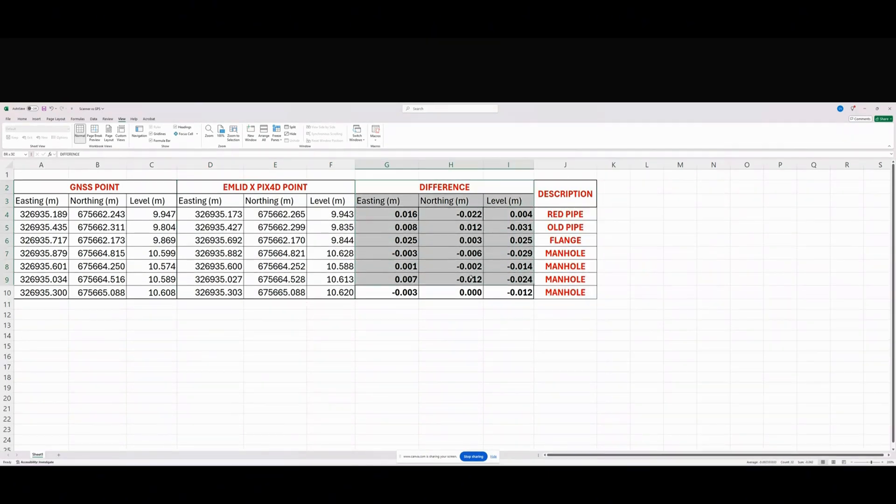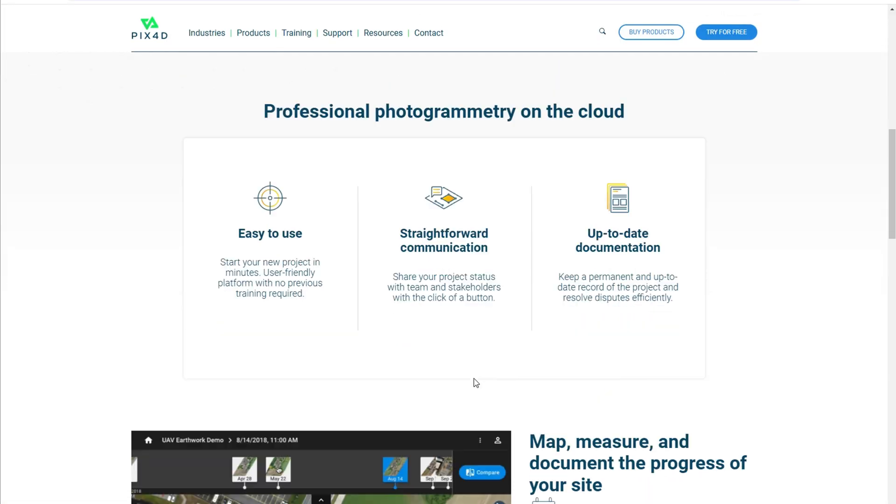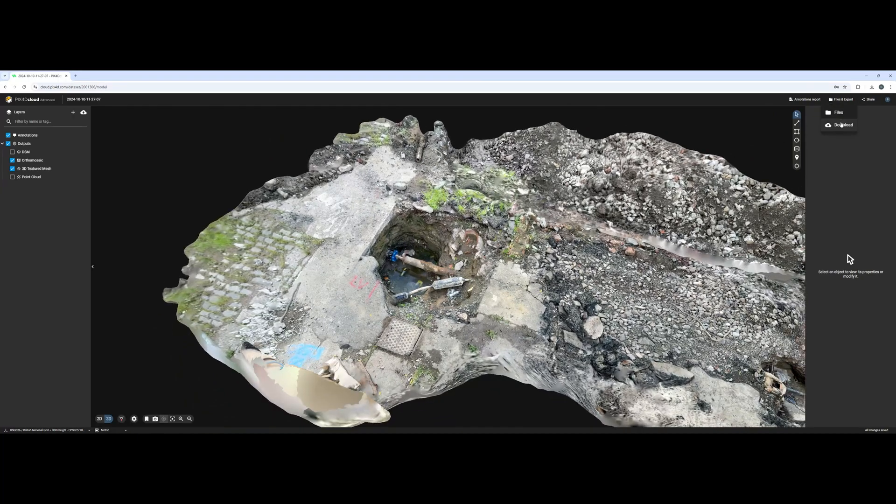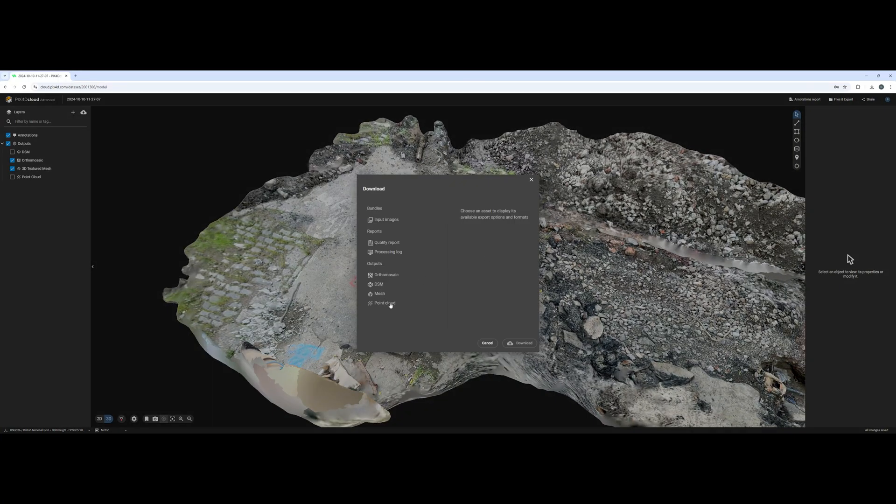The worst difference was 31 mm, which is acceptable for RTK measurement. All versions of this kit come standard with an annual Pix4D Cloud subscription that processes all your data on the cloud, and you can export it in different formats including orthophoto, DSM, point cloud, and more.